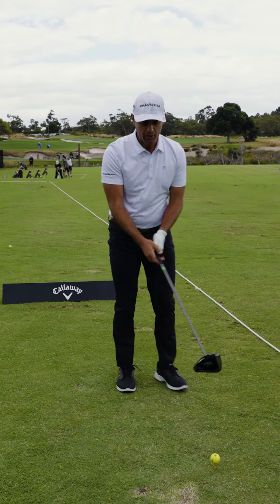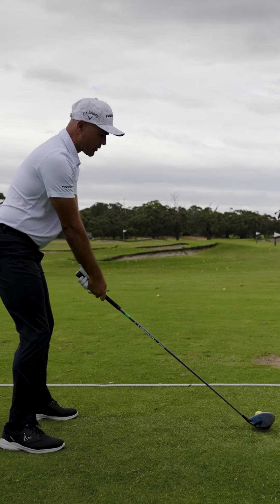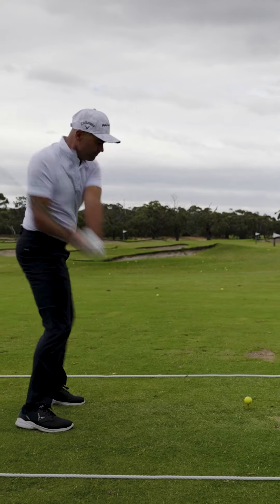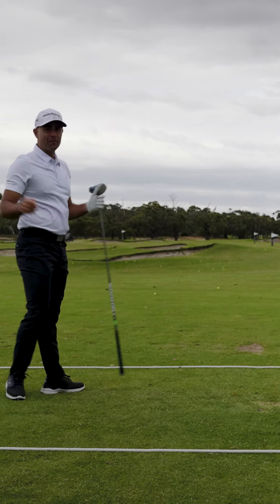For my straight shot — you got it — try to stand a little bit squarer, shoulders are square, club is square, and just swing along the line of the shoulders. The wind caught that one a little bit but it started out pretty straight.